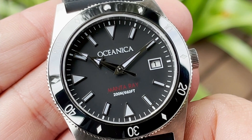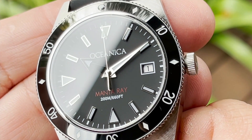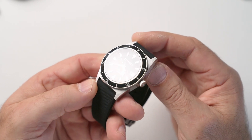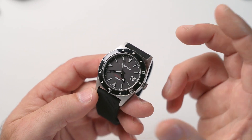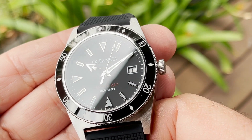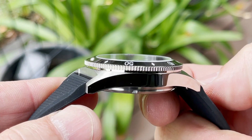The dial is a matte black with 'Oceanica 200 meters water resistance' and 'Manta Ray' in red — nice, simple balance. The date is at three o'clock and the date window is framed, so it's quite legible. Overall, the size of the watch is pretty cool — the petiteness fits and sits really well on the wrist. The sapphire crystal is flat sapphire with a clear anti-reflective coating, and it's doing a really good job — you're not losing that dial at all. The height comes in at about 12.5mm and it sat really well on the wrist nonetheless.